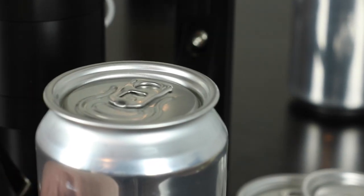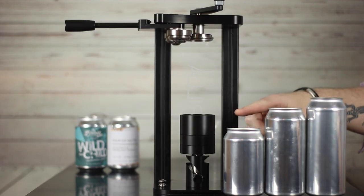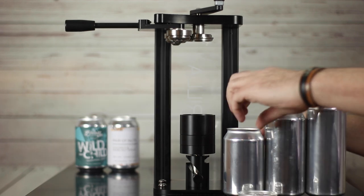This quick demo illustrates the process with empty cans — 330-millilitre, 440-millilitre, and 500-millilitre cans.